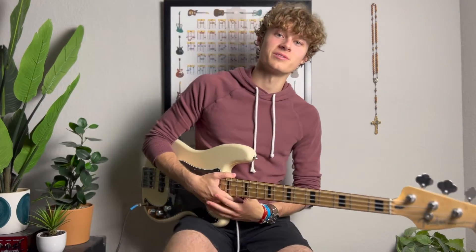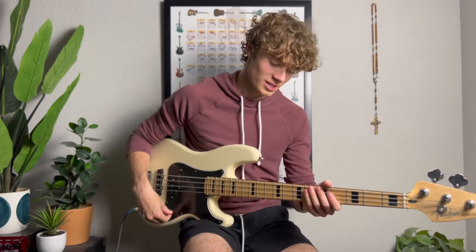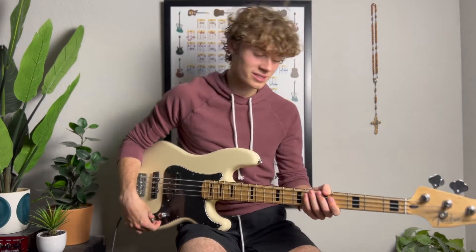What's up guys? It's Elias from Worship Bass Room, and in today's video we're going to be going over an awesome lick that uses a seven. So without wasting any time, let's get right into it.